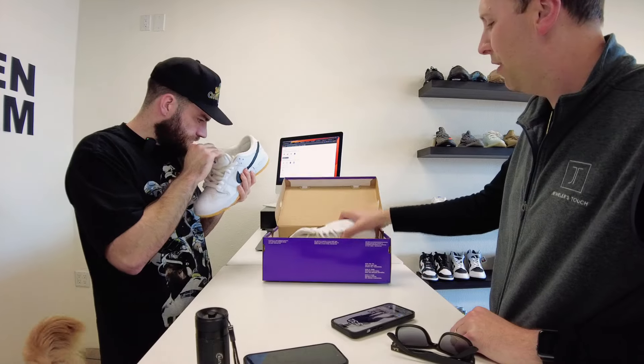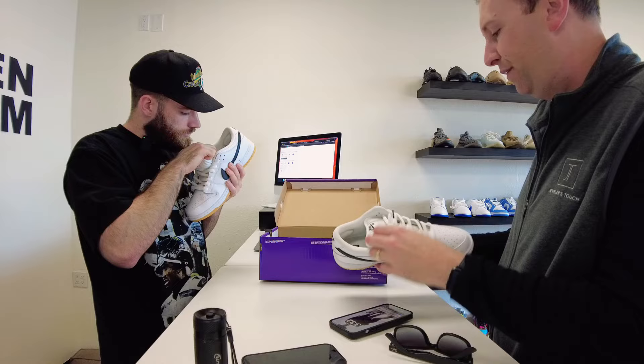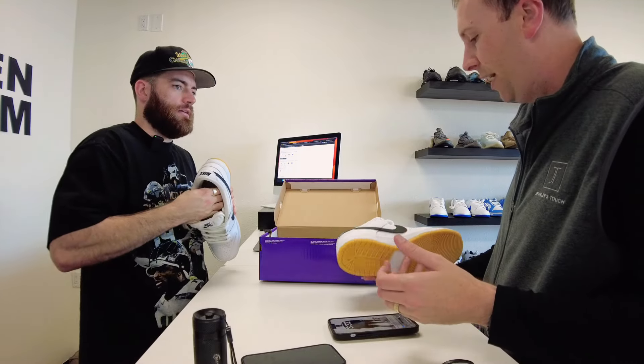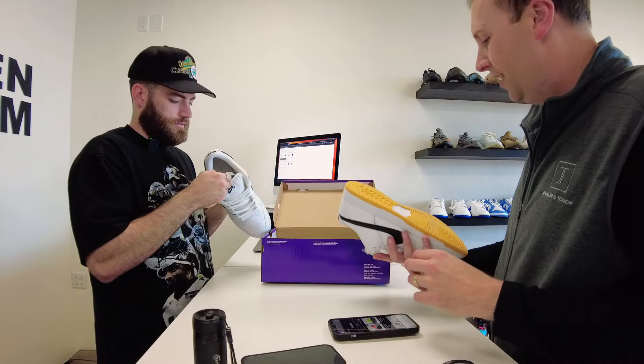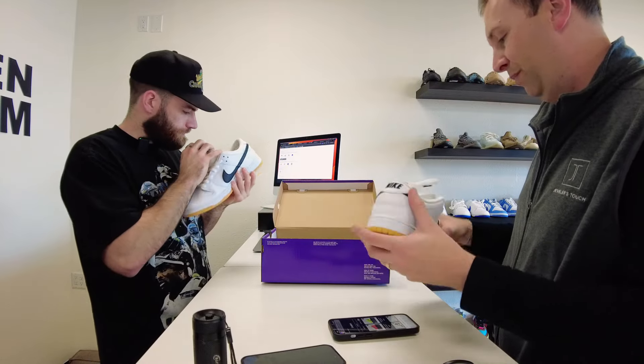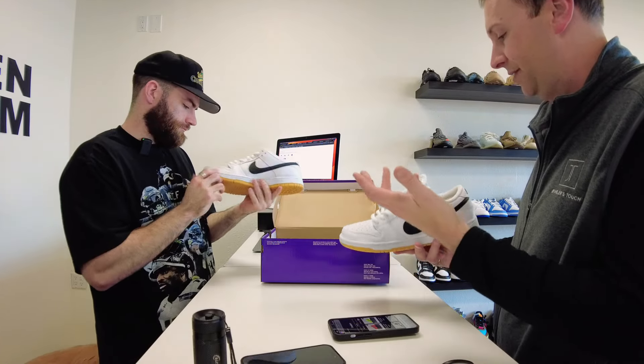Austin: Are they used? Customer: No, I tried them on. I got them from Andrew down at Holy Ground. I tried them on but the 13 fits so snug on these, so I ordered a 14. I literally laced them up and stepped them on because I wear a lot of SBs, but they just didn't fit.